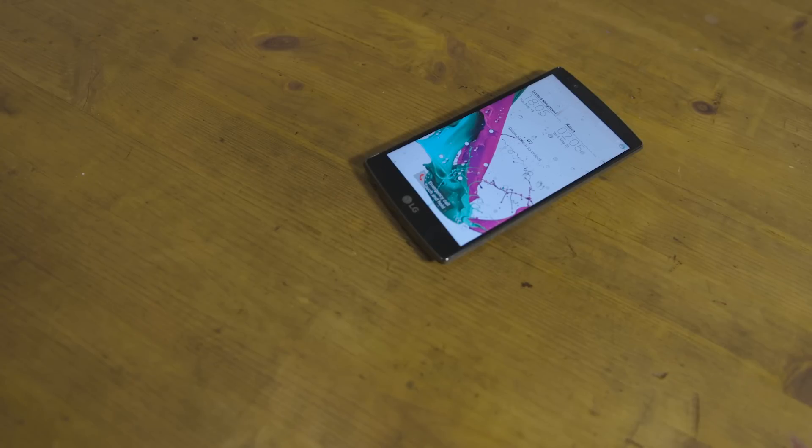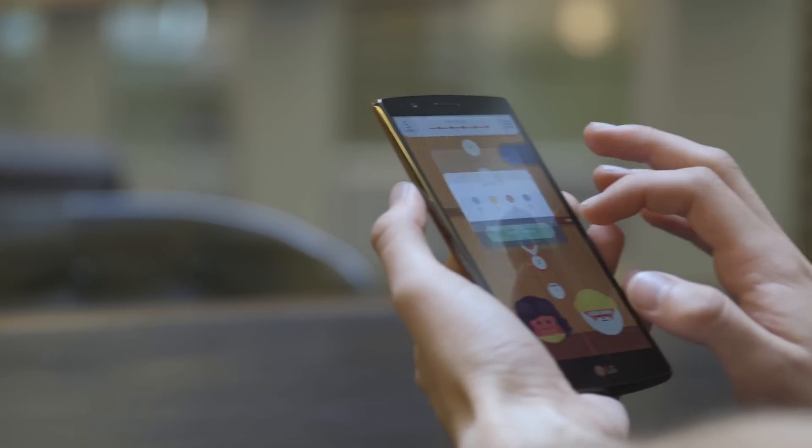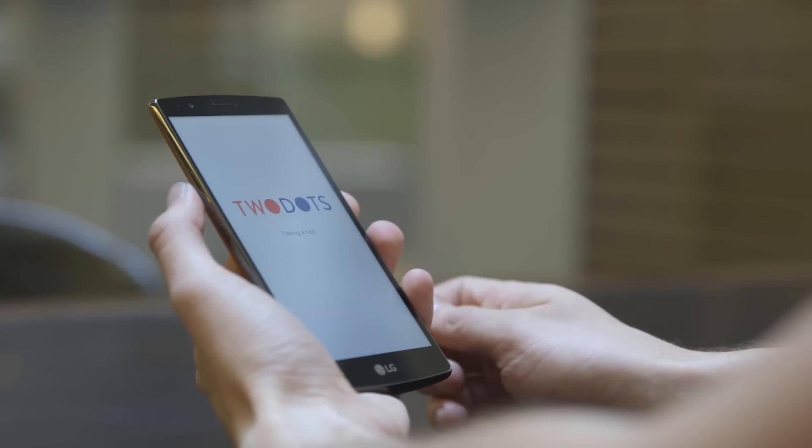This is the same size screen as an iPhone 6 Plus, but the phone is much, much smaller and a lot easier to handle one-handed. It's not just the size of the screen that makes it good. The QHD resolution means it's pin sharp and colours look great on video too. It's also bright enough so you can easily see what you need to when you're outdoors on a sunny day.